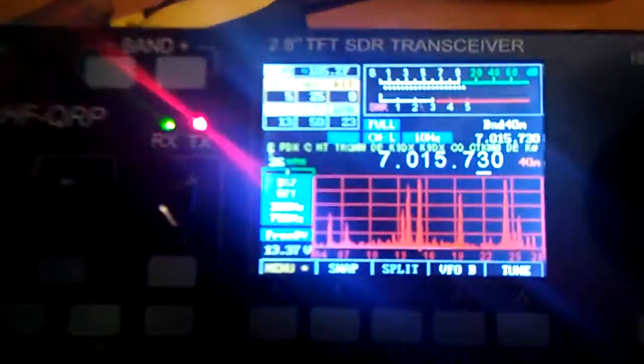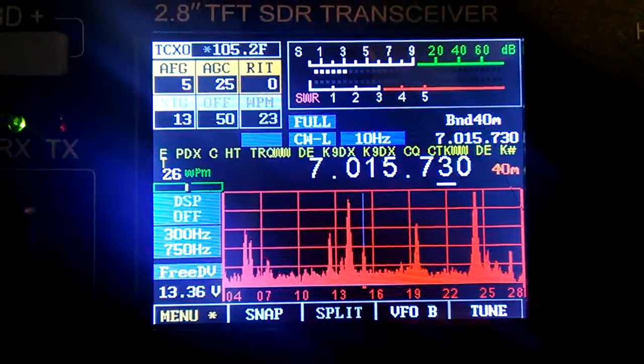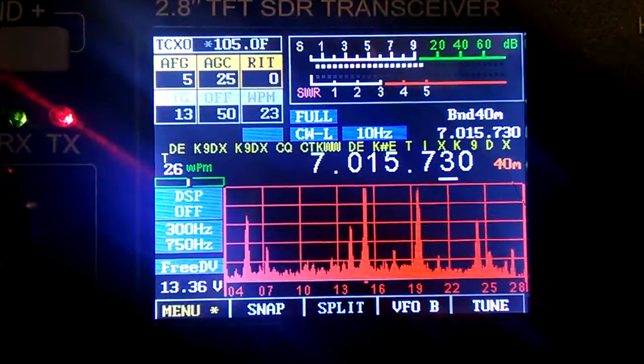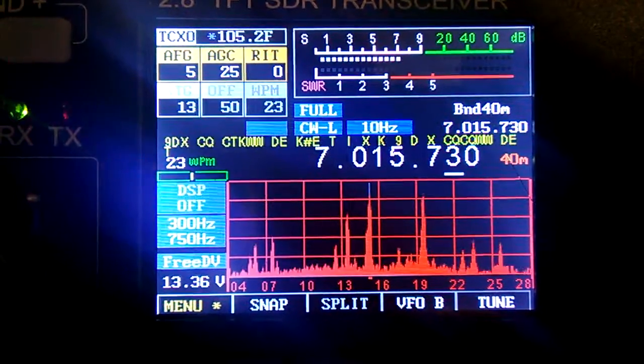Hi guys, N7ECV and QRP Life here. There's a CW contest this weekend, so I figured I'd try out the decoder on my MCHF version 6.